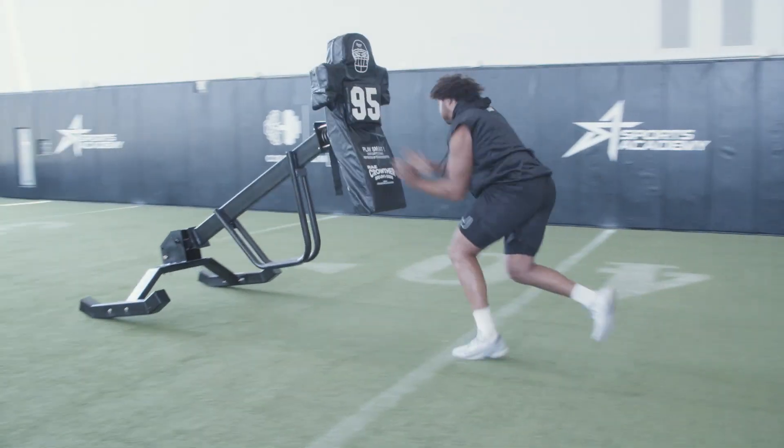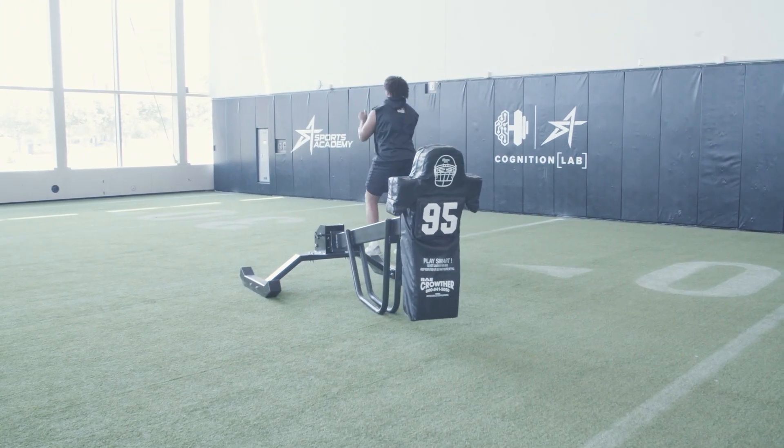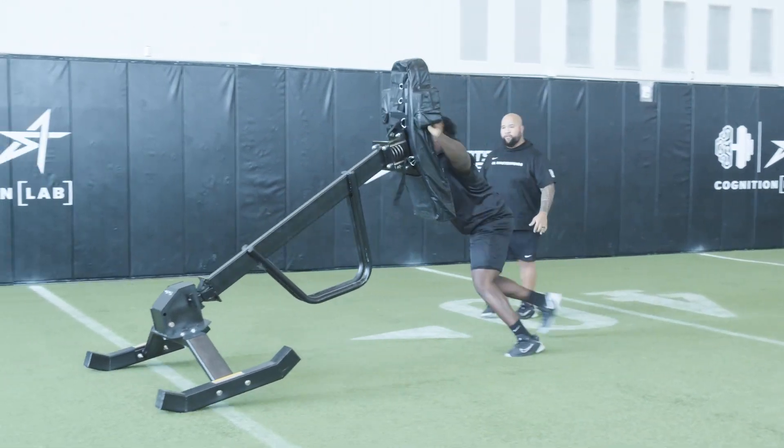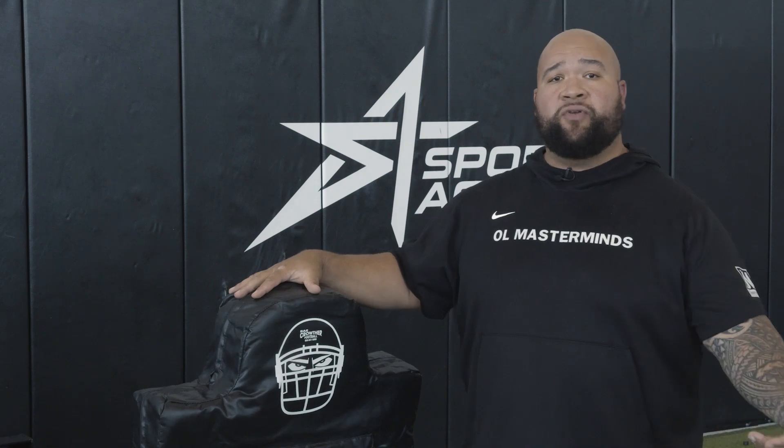I highly recommend this sled as it is one of the coach's best friends, because again, it's another way to get feedback that the players feel, the players see, and the players know how to self-correct.